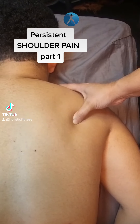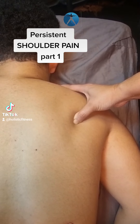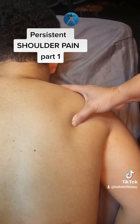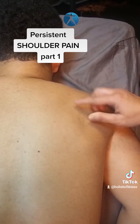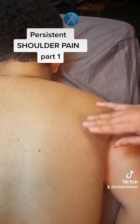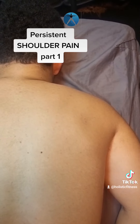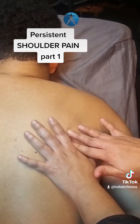On this one we just do a compression technique — you press, hold, and release. Press, hold, and release. When you press this area it can be very, very painful, so take your time. They could feel the pain coming all the way down to the fingers.